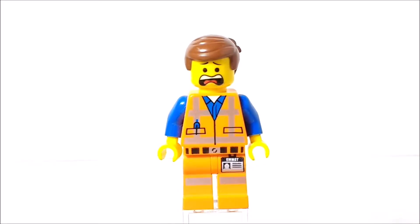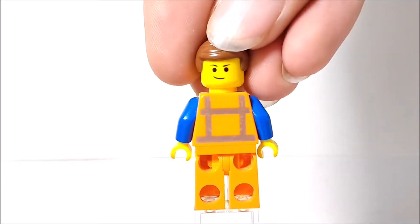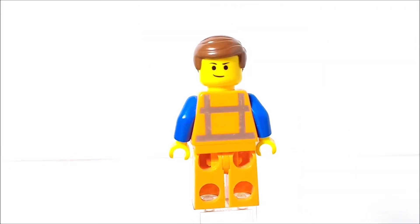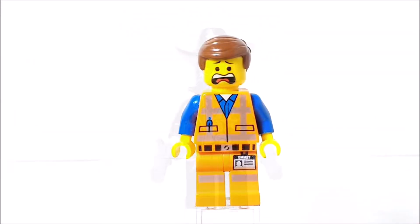This is one of his alternate face expressions. If you turn it around you can see the other one, which is a more confident facial expression. His hairpiece is also pretty nice. But that is pretty much it for Emmett.